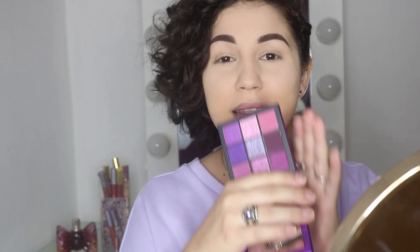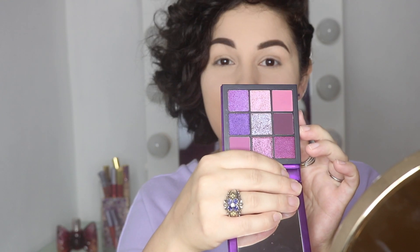Today I am going to review Huda Beauty's Obsession Palette — this is the Amethyst Palette. February is around the corner and I chose this color because Amethyst is a February stone. I'm going to play around with these beautiful shades and let you know if this $27 palette is worth the money or not.